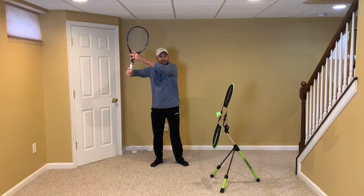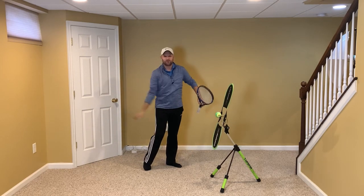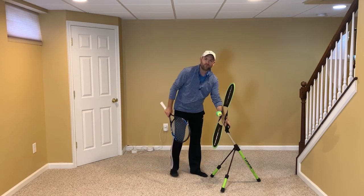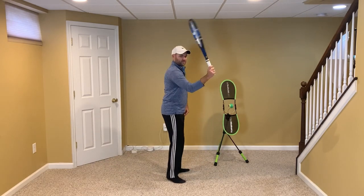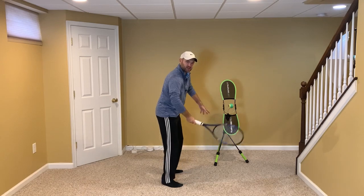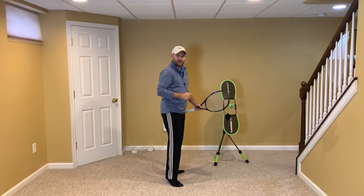When you take the racket back high like this, it starts that C circular swing. You get easy racket speed and it doesn't take a long time to swing at all. Also, when your elbow is the same height as your hand and your shoulder, rather than when your elbow is up, it helps keep the racket face closed. That helps us hit topspin and also keeps the racket on the hitting side of the body.